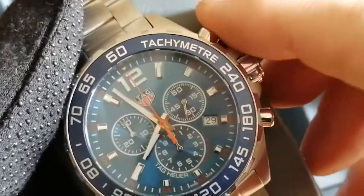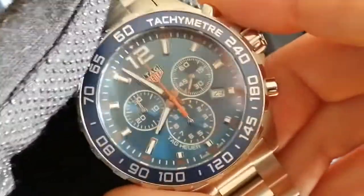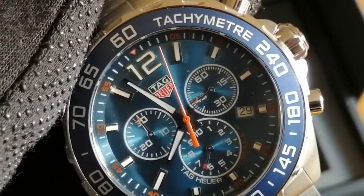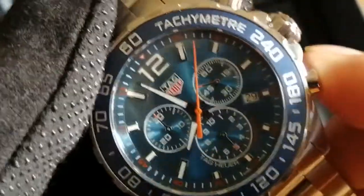So I'm just going to check the chronograph first of all. Stop that and reset.